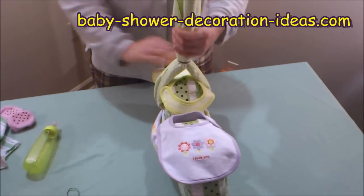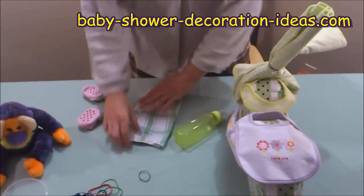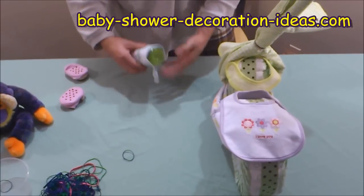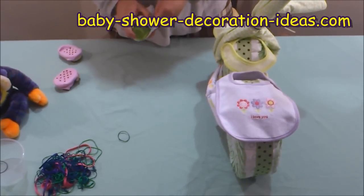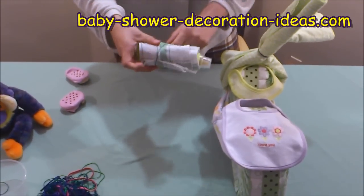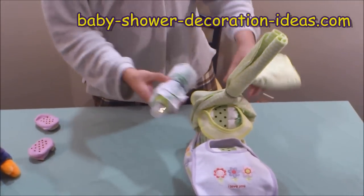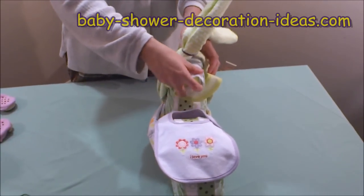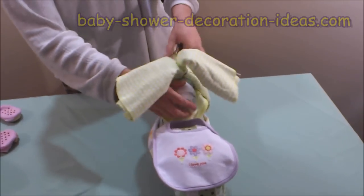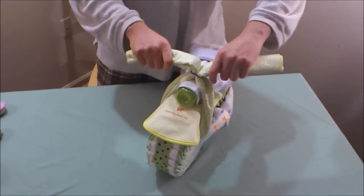Now take the baby bottle and the washcloth, and wrap the baby bottle in the washcloth. Take a rubber band and place it on there to secure the wrapping, then slide it right in between the bunny ear handles and the bib. And there we have our headlights.